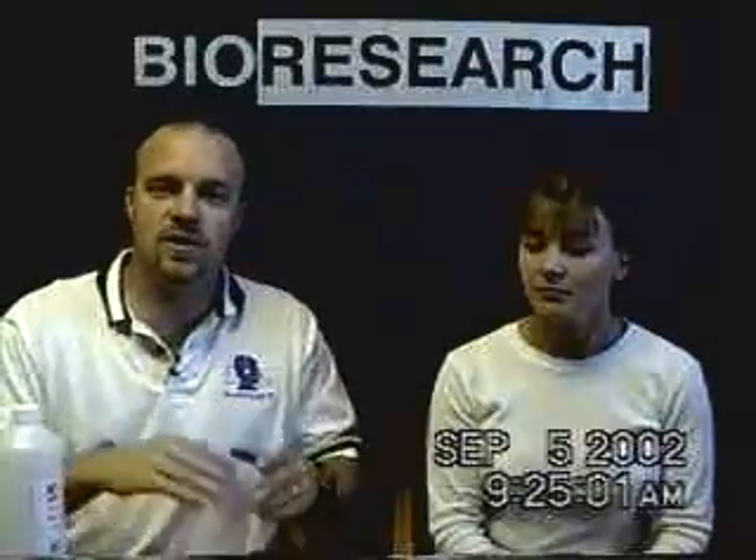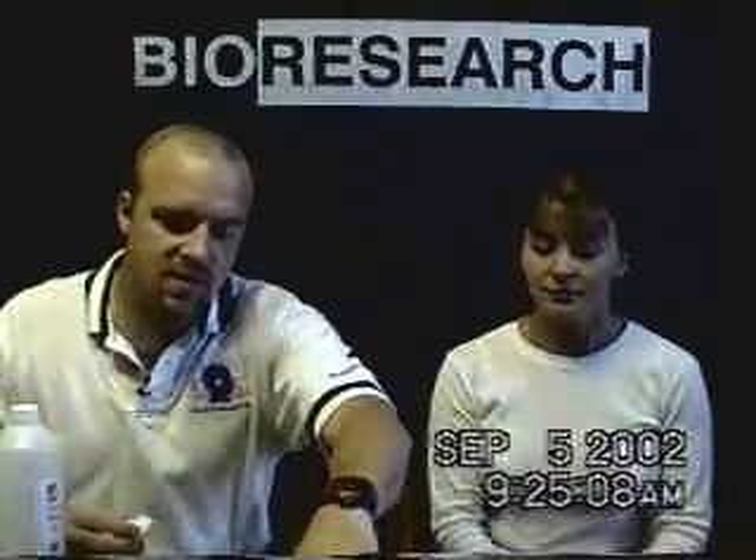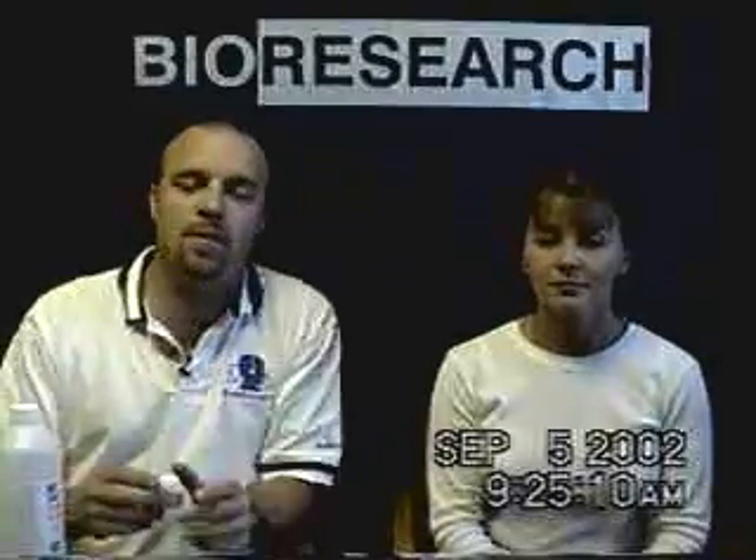Now we're going to cover skin preparation for the EMG electrodes. When we're recording electromyography, we need to make sure that the skin is very clean and dry before we place the electrodes.